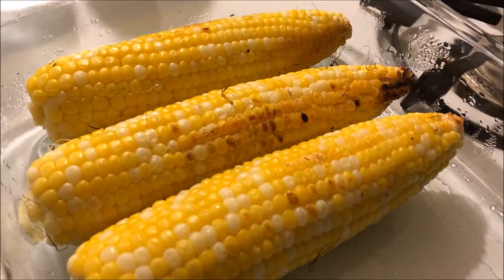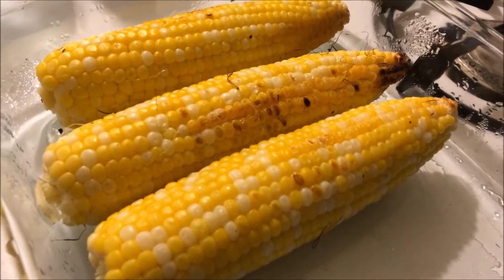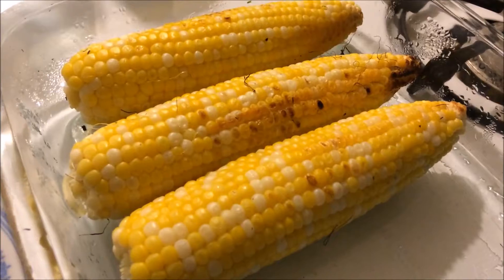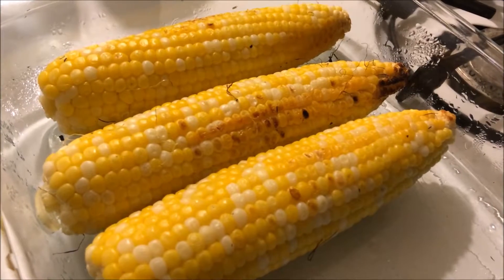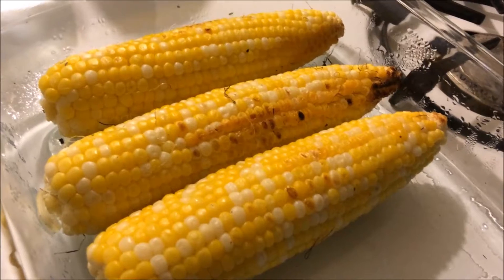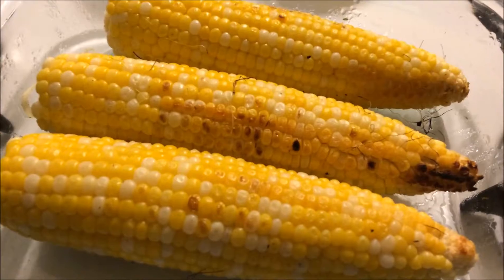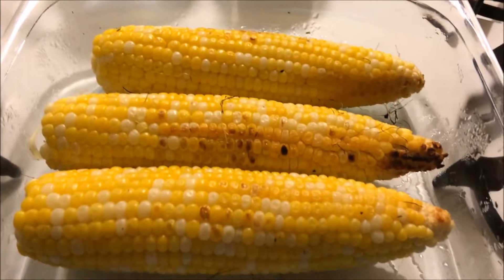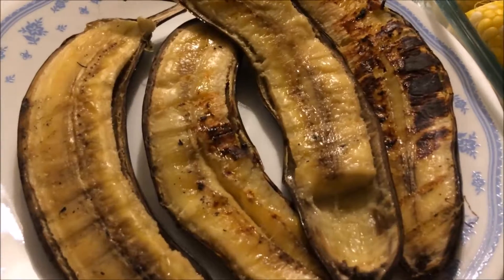And to make corn on the cob on the grill, all you have to do is soak it in water for about 30 minutes to 2 hours beforehand. Then drain the water out and grill it right on the grill for about 20 to 30 minutes maximum, turning the corn a quarter turn about every 5 minutes so it won't burn. About 20 minutes, the corn is all done. And that's how you make corn on the cob and grilled bananas right on the grill.